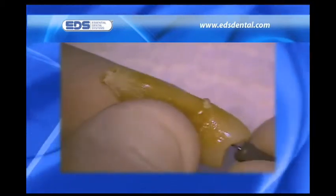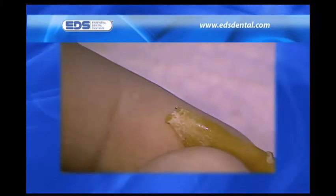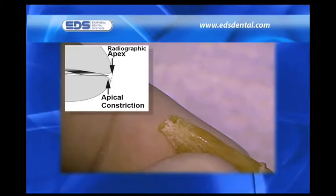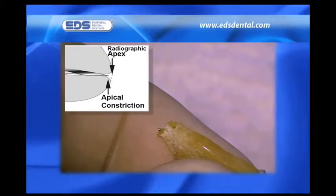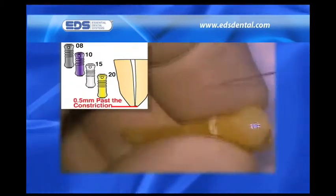Once access is obtained, we scout the length of the canal using either a 06 or 08 REMA to get to length. In the mouth, we would be using the apex locator. When the apex locator tells us we are at the apex, it is really telling us that we are at the constriction — that point in the canal length where the diameter narrows before opening up to the wider apical foramen.